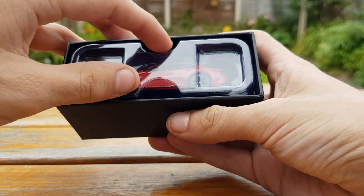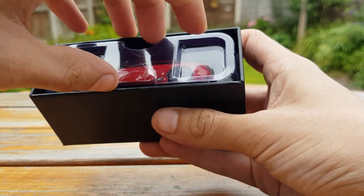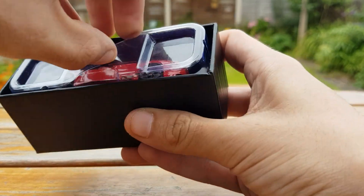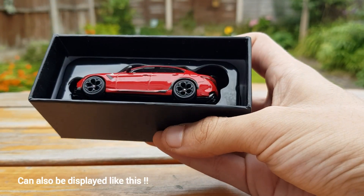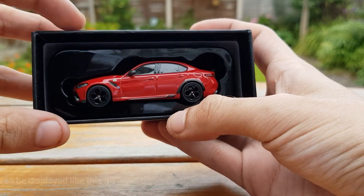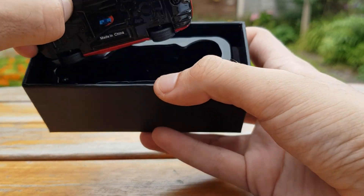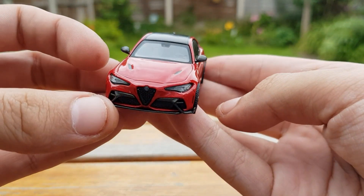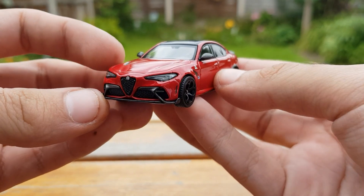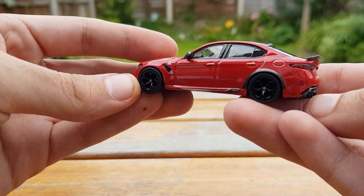Before the car is fully unboxed you can see how vibrant the paint already is. With it finally out we can take a closer look, and the first thing that stood out to me was the headlights and how aggressive they are.